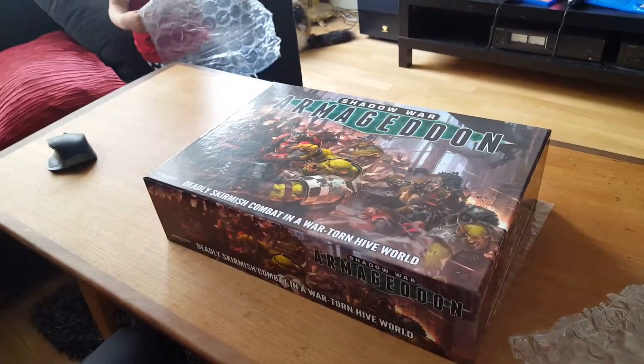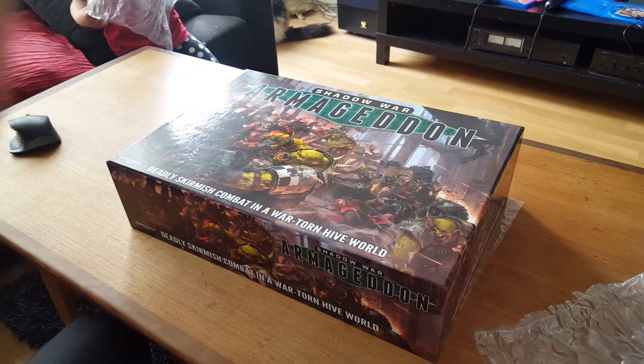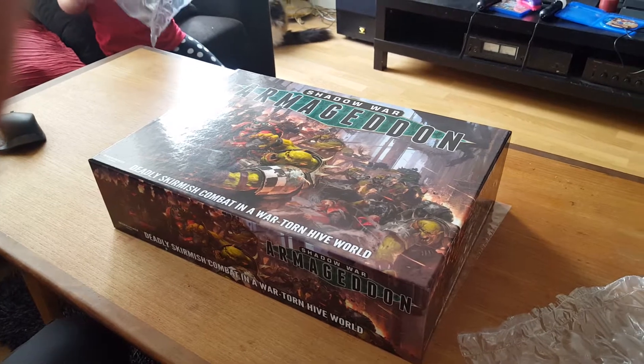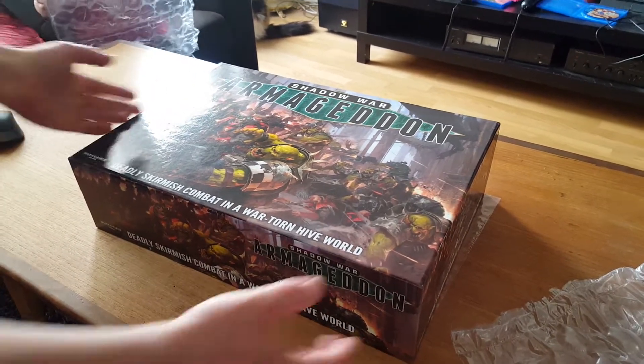This is Shadow War Armageddon from Games Workshop. This kit actually sold out in like one minute on the online store, so I thought you guys could join me for the unboxing, so without further ado.